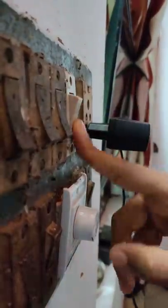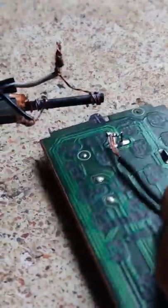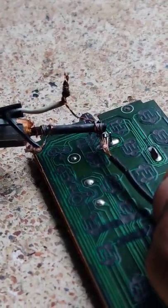Now, we are going to test the soldering. We are not going to use this in daily life. We are going to use this in a science experiment.